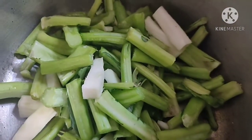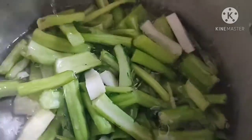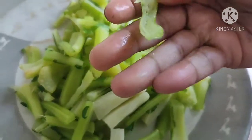Here I will add water in the cooker — enough water so that the dundies are submerged. I have given 2 to 3 whistles, and you can see the pieces are now soft.